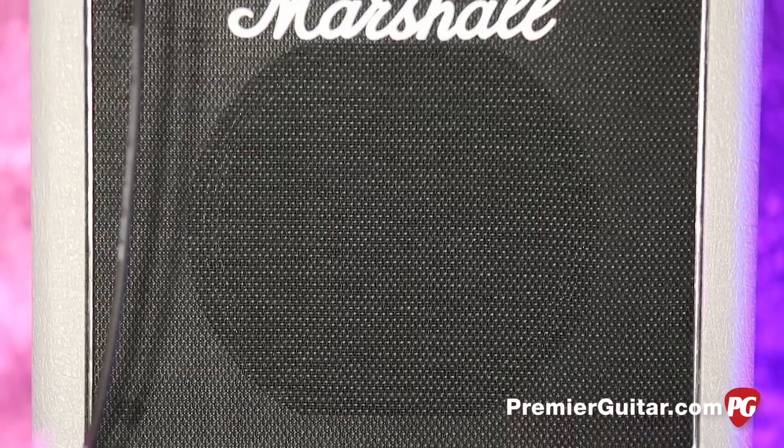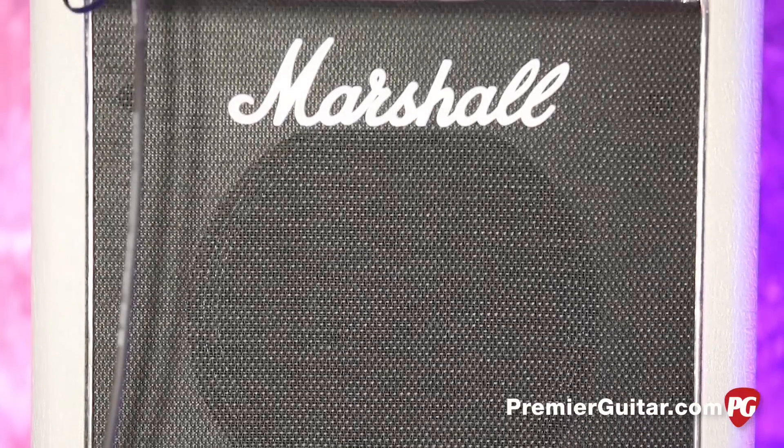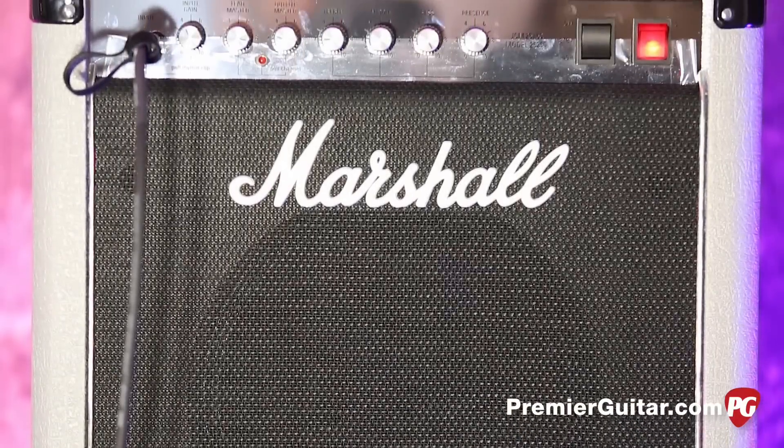Hey, this is John Bollinger with Premier Guitar, showing the softer side of Marshall — the Hendrix side of Marshall. This is a very cool review demo of the Marshall Mini 2525C Jubilee.